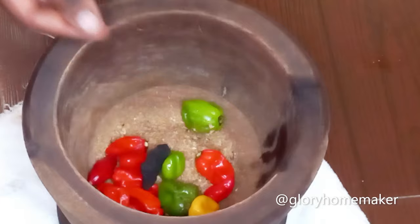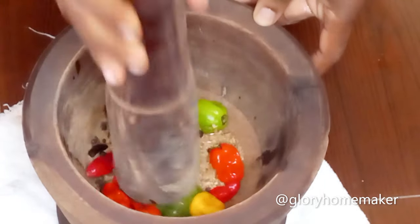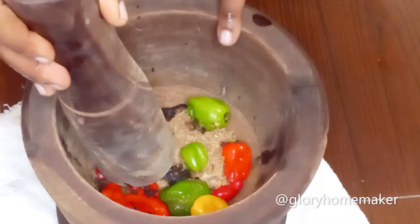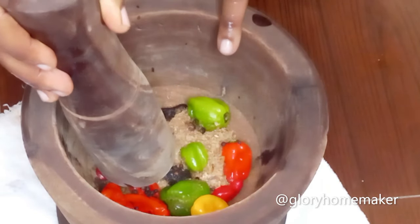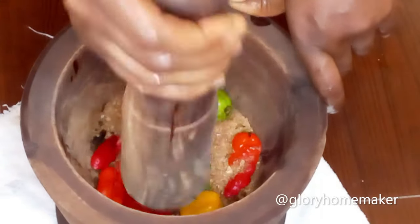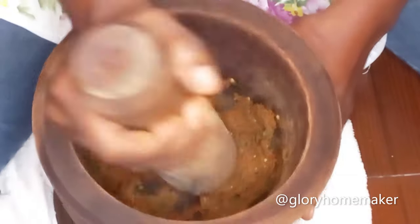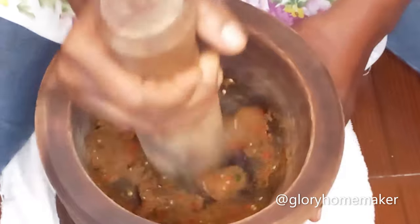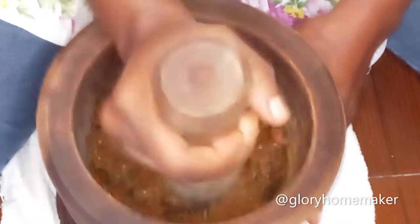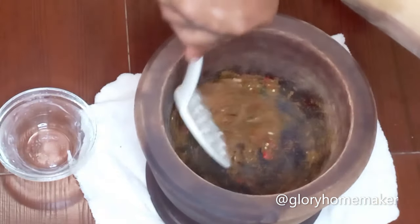Don't mind the large amount of pepper — the waterleaves neutralize some of it. I add the utazi, then the uda and uziza seeds. I go ahead and start pounding. You can actually blend this with a food processor, but I want to recreate the memories of my mother — that's why I'm using the mortar and pestle. Pound until the uda seeds are completely broken down. This is ready, so I'll transfer it to a plate to free up the mortar for pounding the yam.